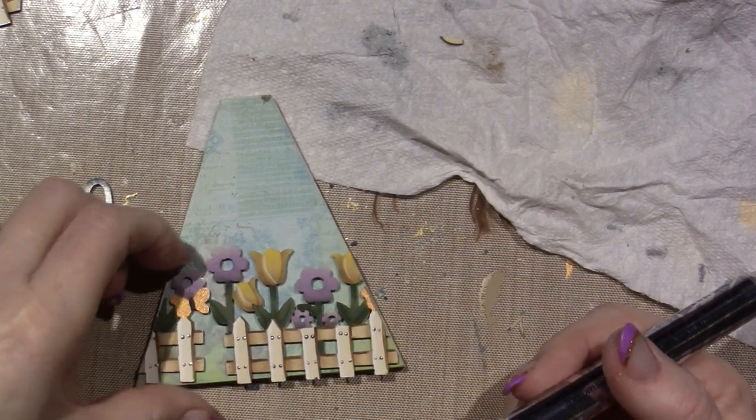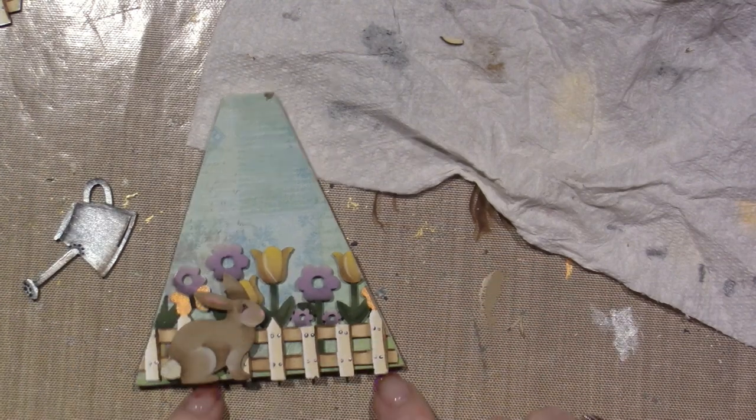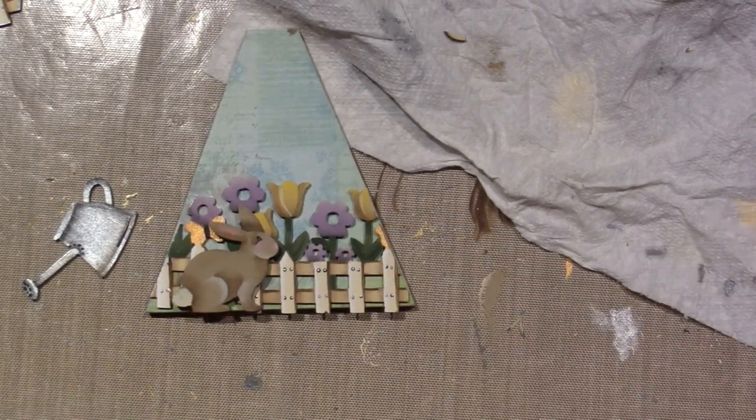I'm too tired, I'm going to bed. But isn't it cute? It turned out cute! Alright you guys, goodnight!